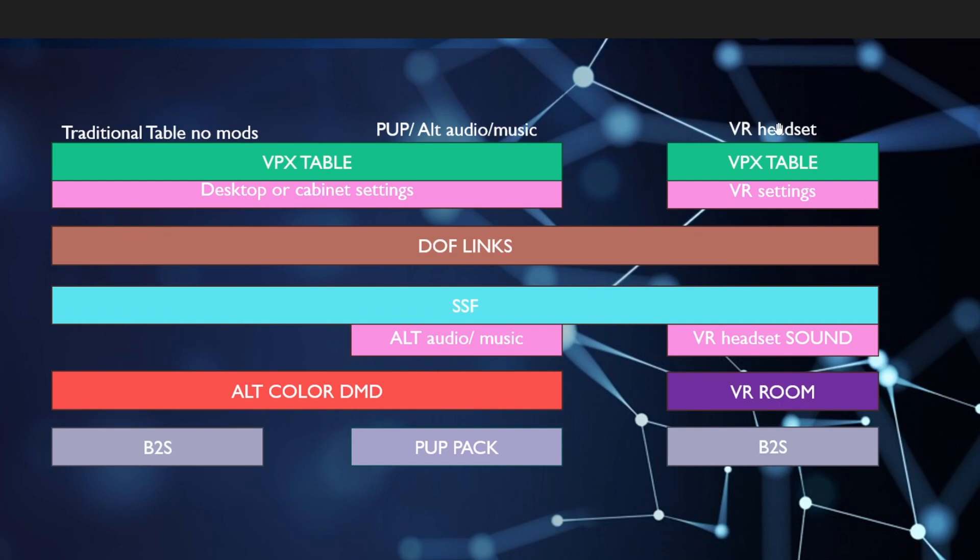I don't plan on having the VR headset at Pinsonati. This is more for showcasing how virtual pinball can be played when compared against a real pinball machine, but just know that there are options out there. Right now we're just going to focus on these two: a traditional no-modded setup, and what I call the full jersey jack treatment.